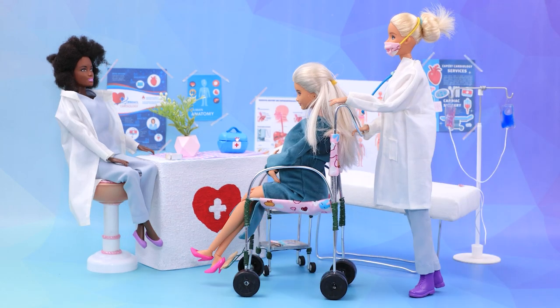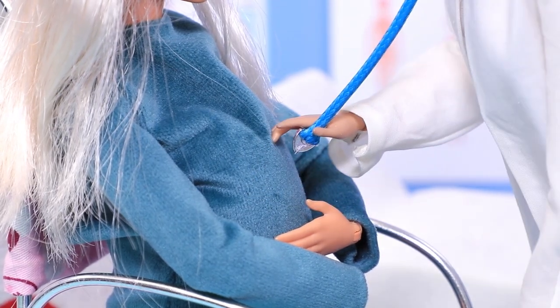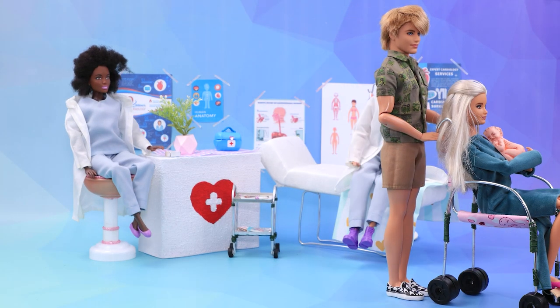Kate is about to have a baby, so she needs to walk as little as possible. Our nurses will make sure everything goes well. And soon, Kate gave birth to a little girl! Her loving husband came to comfort and support her.